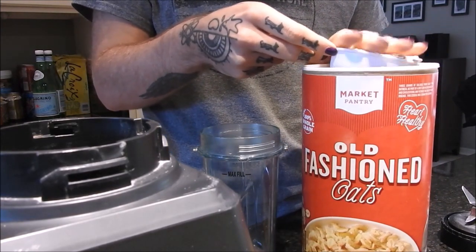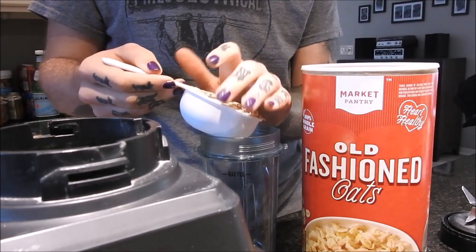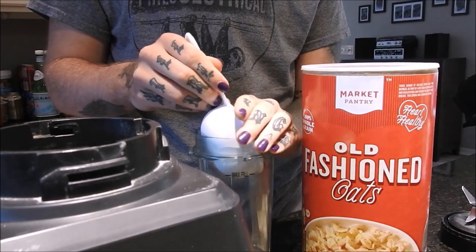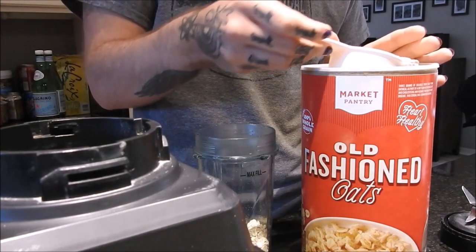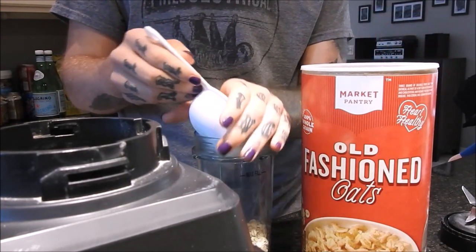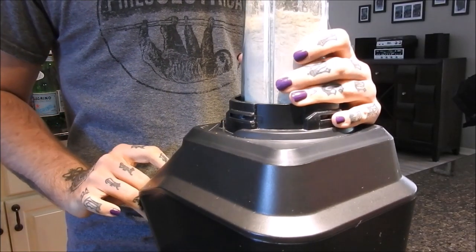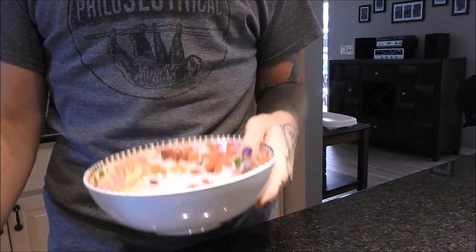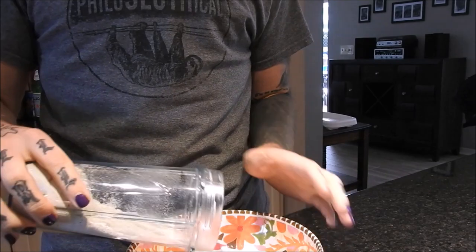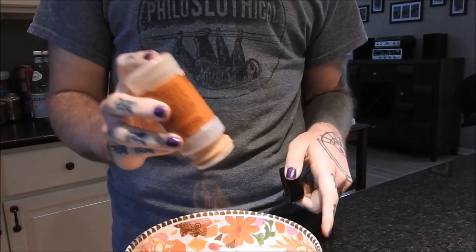I'm going to take three-fourths of a cup of oats and put them in a blender to make oat flour. Of course you can start off with oat flour, or use almond or coconut flour — whatever you like. If you're not gluten free, go for wheat flour. I'm just going to add the flour to a bowl.